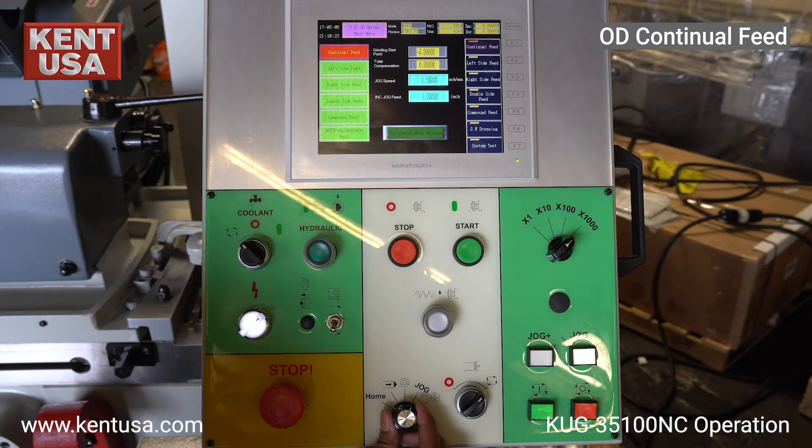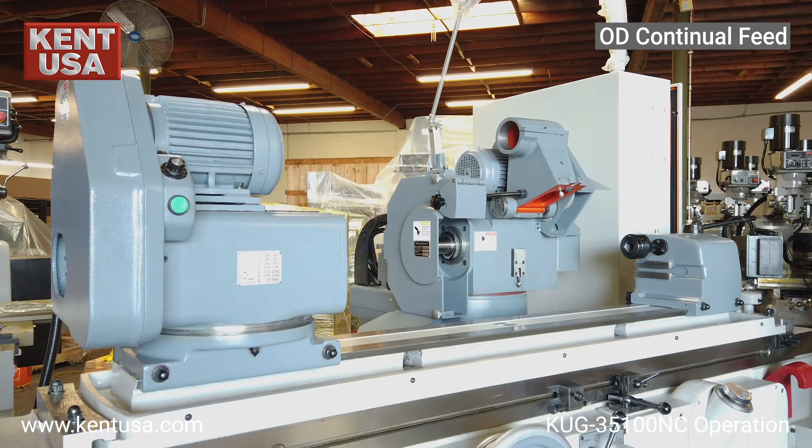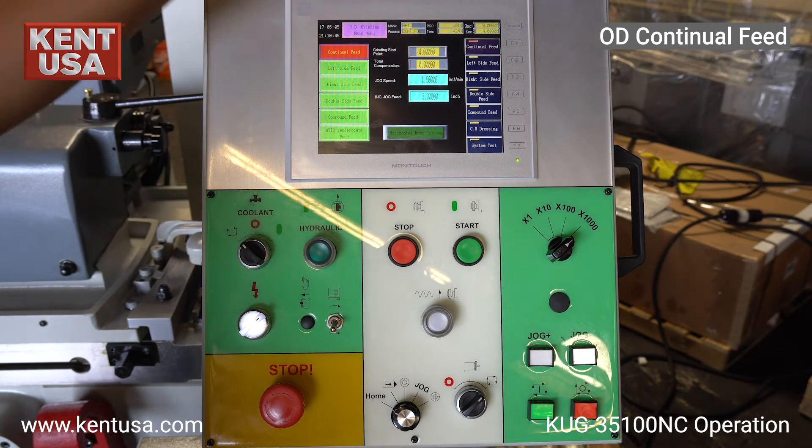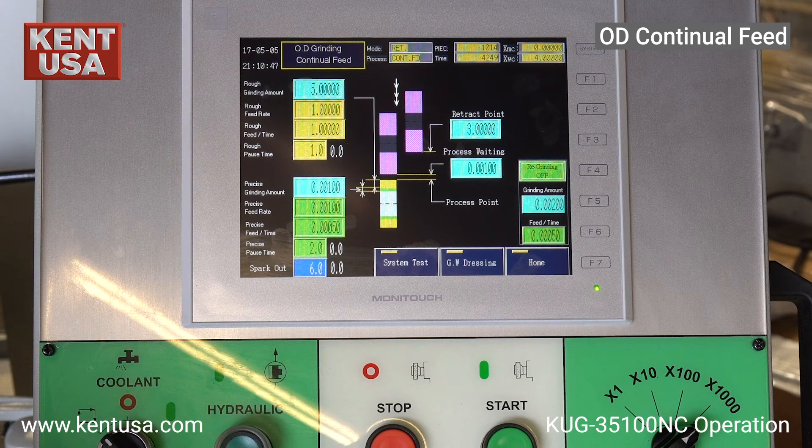Now we send the machine home in order to begin the continual feed cycle. Next, we will go over how to set the parameters for a continual feed cycle. The cycle program has rough grinding, precise grinding, spark out, and an optional regrind mode. The retract point is where the grinding wheel jogs to after the program cycle is over. Process waiting point defines the maximum distance away from the part in which the grinding wheel can safely rapid feed forward into. In this example, after it reaches 1 thousandth, it will slowly feed in until it reaches the grinding start point. For demonstrative purposes, we set the grinding amount to be 5 inches, so that the movement of the grinding wheel workhead could be more apparent.